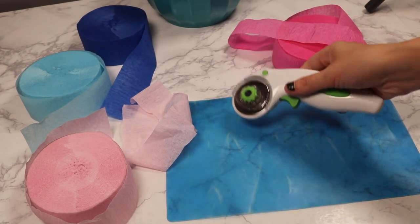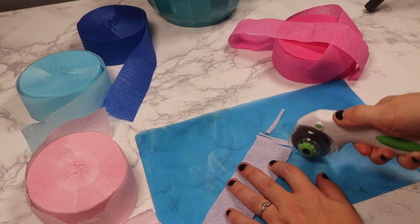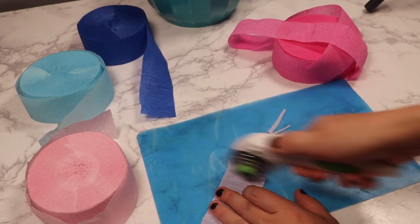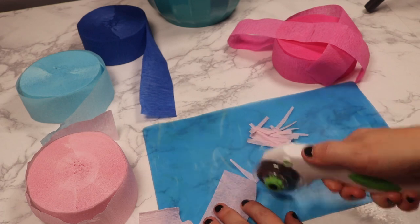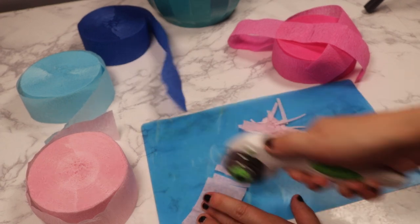I used a cutting mat, laid out the streamer on the mat, and just took the blade and started cutting. This blade is not my favorite rotary blade, which is why I'm using it here and not on my fabric, because I can't really see where I'm cutting. My strips weren't very consistent, so I did prefer the scissor method, but I wanted to give you another option in case you didn't want to sit all day with scissors cramping your hands.